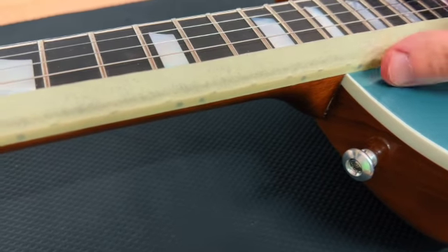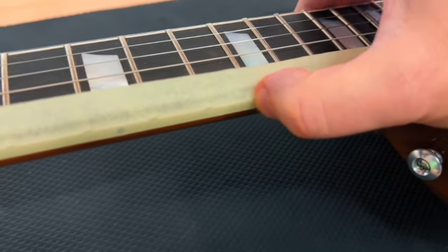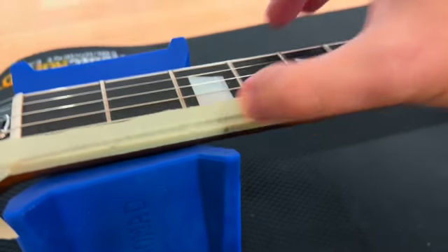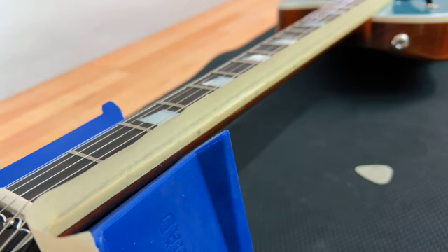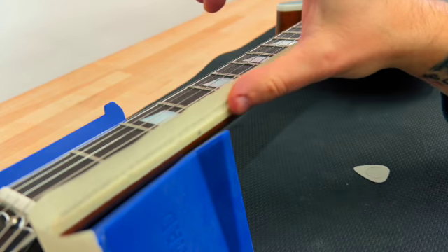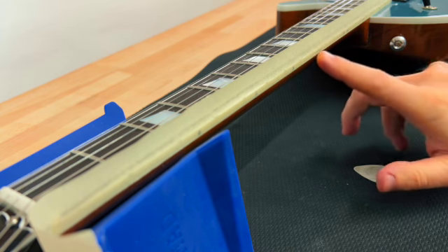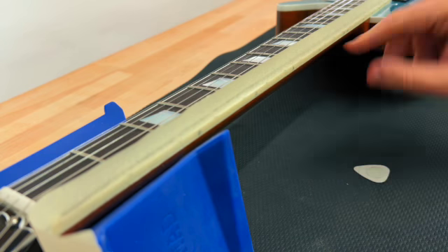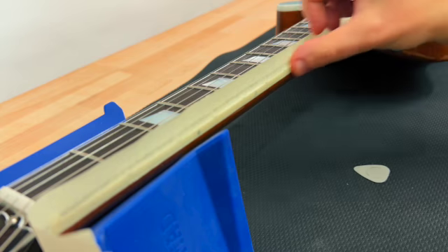Can you see the frets — the edges of the frets? Here it's pretty bad, here it's pretty bad, it's not that bad, and here again really bad, really bad. So the way I like to do this is exactly how Phil McKnight teaches it — grab a file and then slowly and very, very gently work these edges and file them down. You don't want to go too far or too deep so that you would damage the tape and the finish underneath. That's what I'm going to do to make my friend happy and help him with this problem.